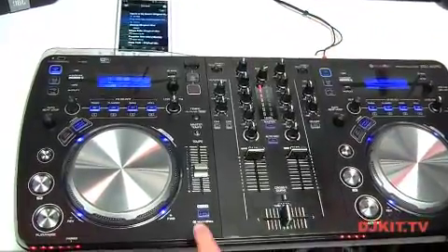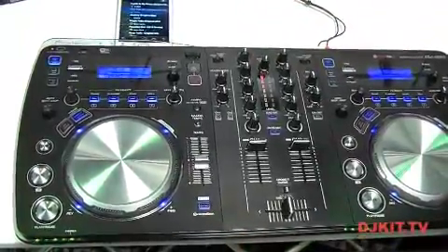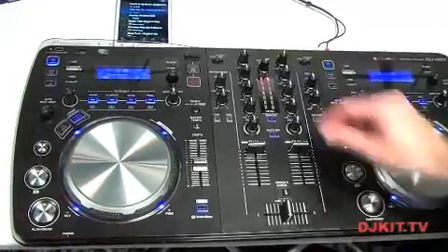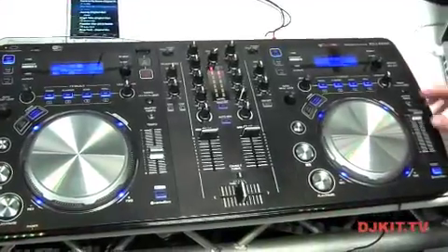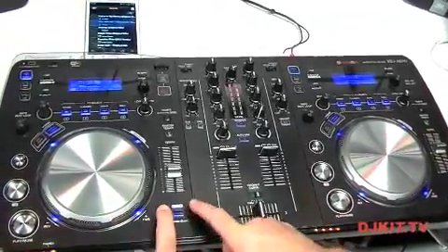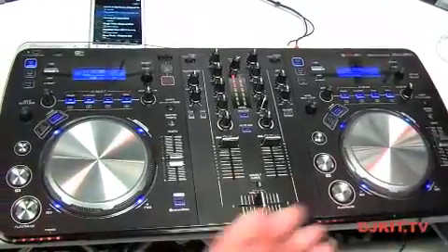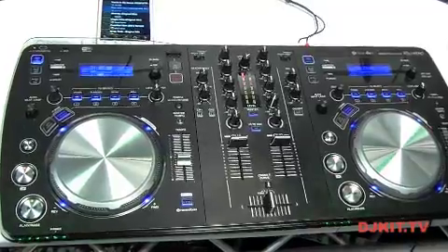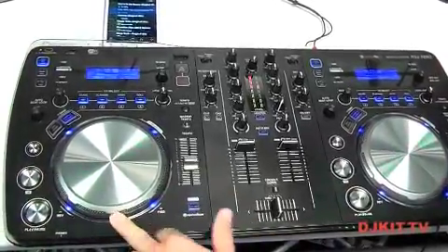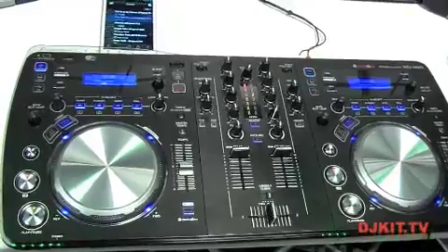Syncing technology is not by any means new — on all of our controller range there is a sync button which will work in conjunction with whichever software you control. This is Rekordbox sync. If I press play, I've got a completely out-of-time mess. This deck is my master, indicated by the light there. If I press sync — perfectly synced. Rekordbox sync reads the beat grids defined by Rekordbox Mobile or the Rekordbox software and syncs up perfectly. If I slow down or speed up the master deck, both tracks slow down or speed up accordingly.